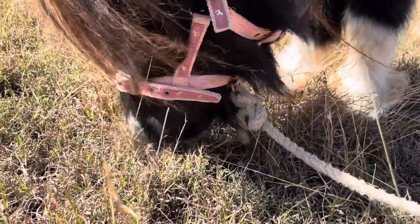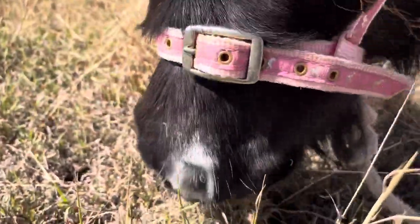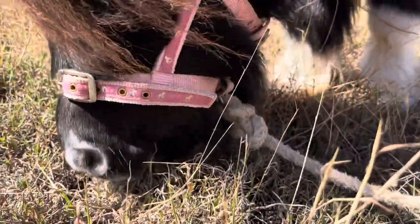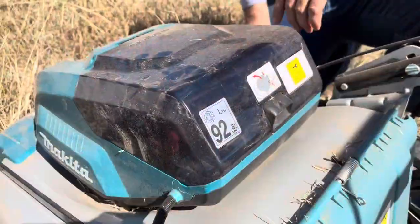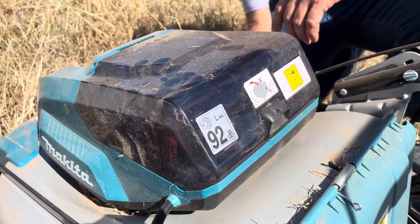Second challenge: noise. This pony grazing is producing less than 50 decibels of noise — that's less than the average household dishwasher. While the Makita lawnmower produces 92 decibels, which is loud enough that you need hearing protection.